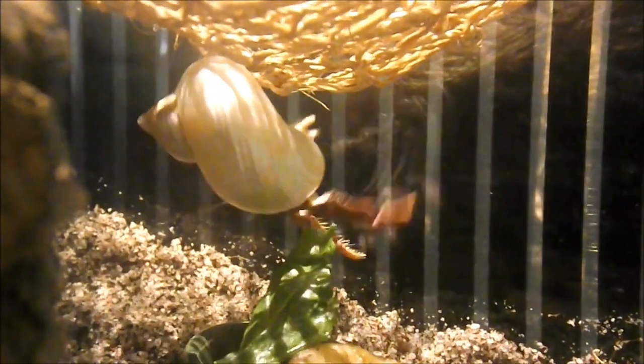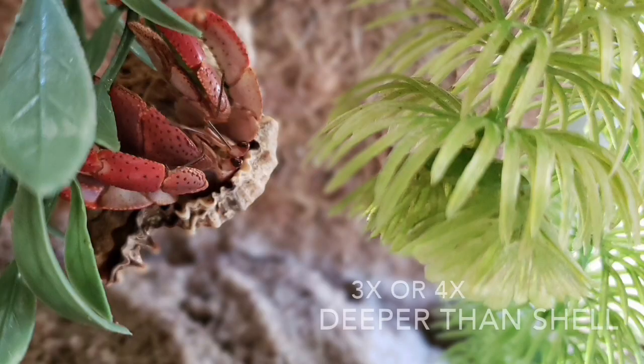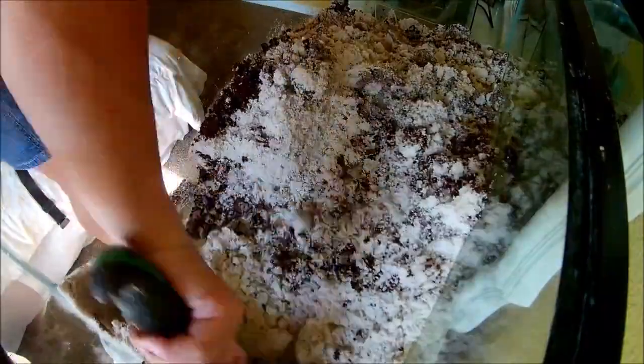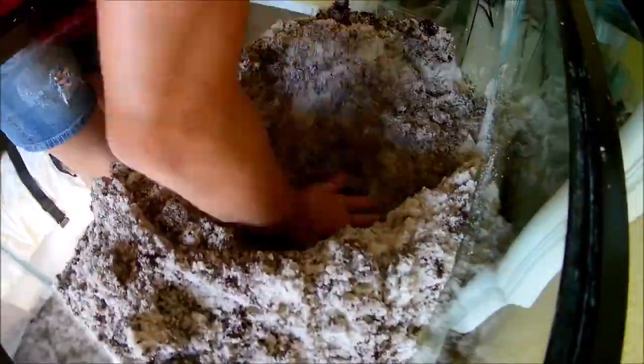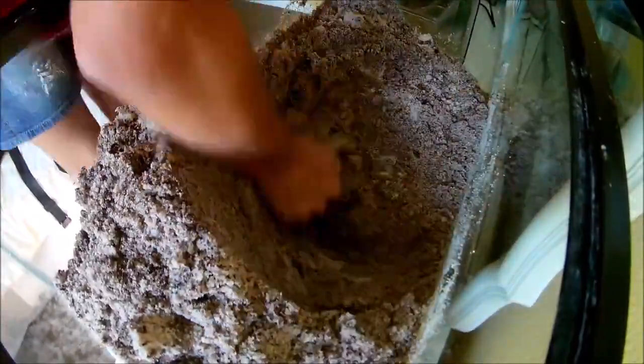However, you also want it to be 3 to 4 times as deep as your hermit crab's shell. This means that for any hermit crab over 2 inches long, 6 inches is not deep enough for them. So for any crab bigger than 2 inches, you want to start following the rule of 3 to 4 times as deep as their shell. Please keep in mind that more is always better, and the deeper your substrate is, the easier and safer it will be for your hermit crabs to molt.